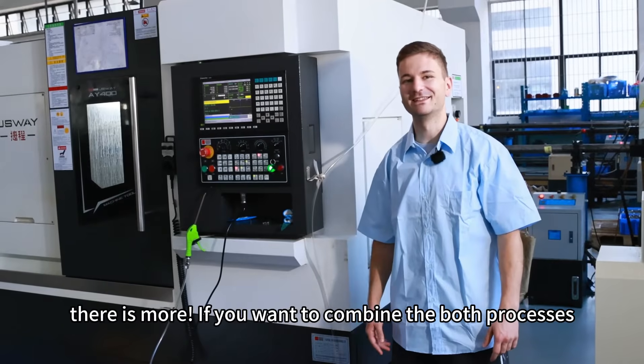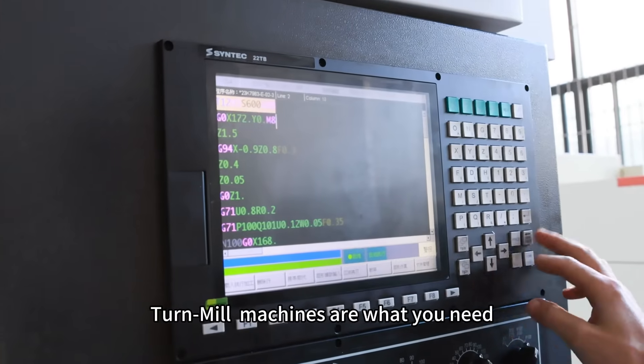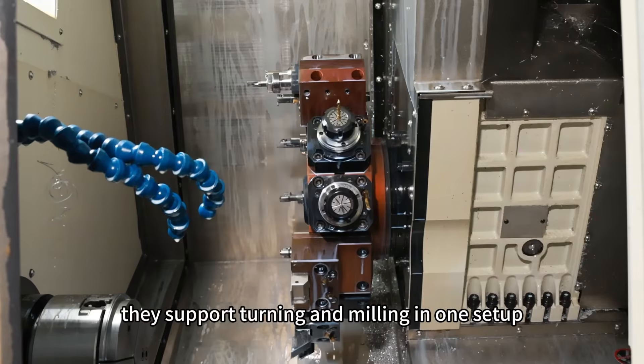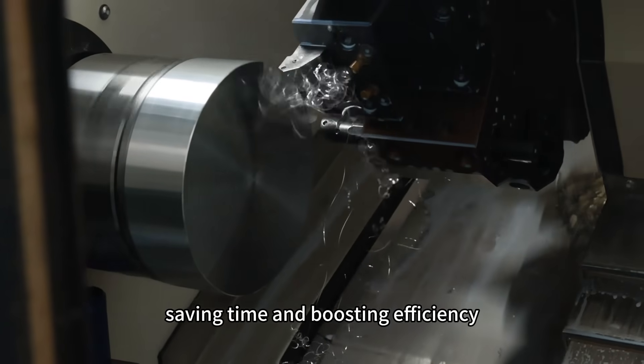But wait, there is more! If you want to combine both processes, turn-mill machines are what you need. They support turning and milling in one setup, saving time and boosting efficiency.